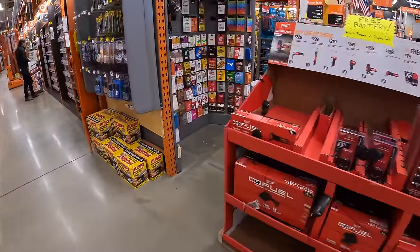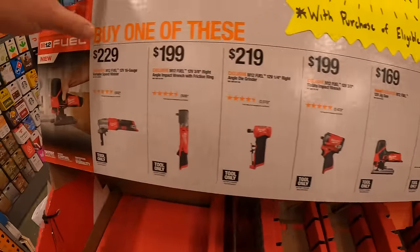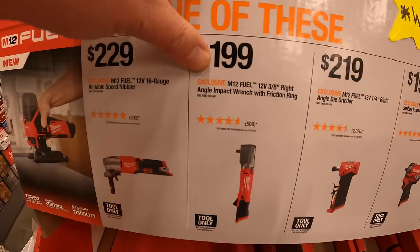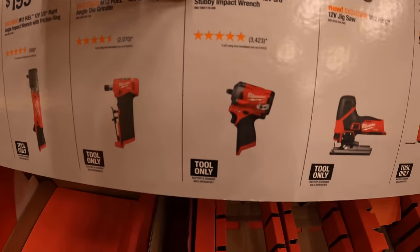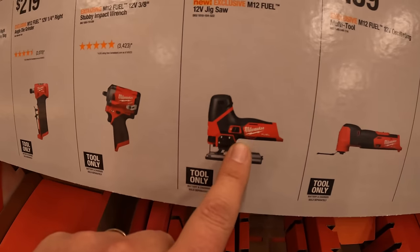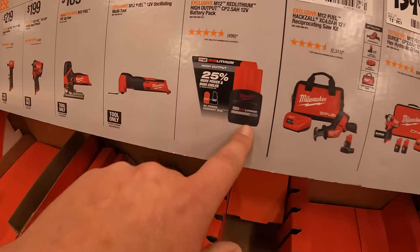Over here they do have the M12 system. Buy one of these, you get a battery for free — a 2.5-amp-hour high output battery. $229 for their 16-gauge variable-speed nibbler. $229 for their 3/8 right-angled impact wrench with friction ring. $229 for their 1/4-inch hex right-angled die grinder. $229 for their 3/8 stubby impact wrench — I have the 1/2-inch version, fantastic tool. $169 for their fuel barrel grip jigsaw. $159 for their oscillating tool. If you get any of those tools, you get a free 2.5-amp-hour battery.